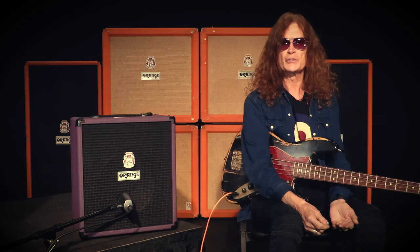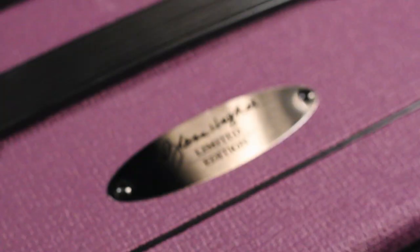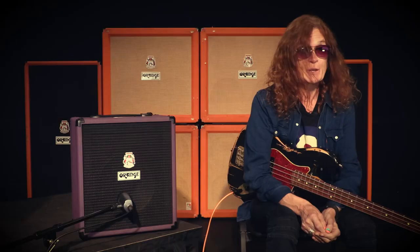I'm Glenn Hughes. I'm here again to say hi to everybody and introduce you to my Orange Crush Bass 50 Signature amplifier. And here we go.